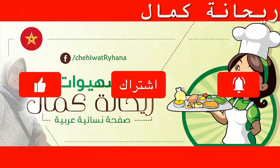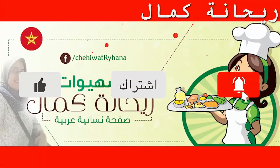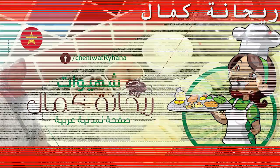Make sure you subscribe to the channel and hit the subscribe button and hit the bell. In the name of Allah,